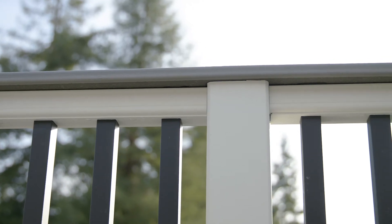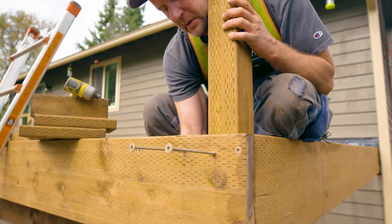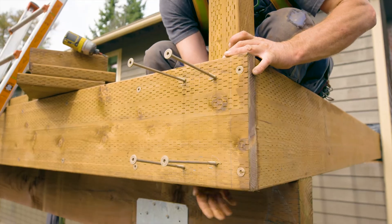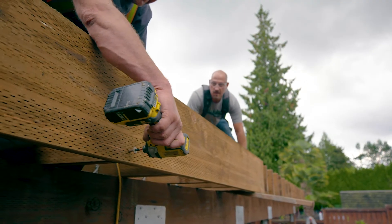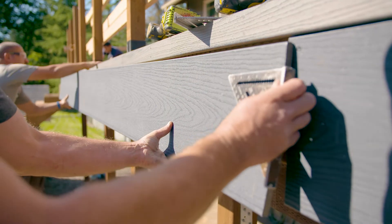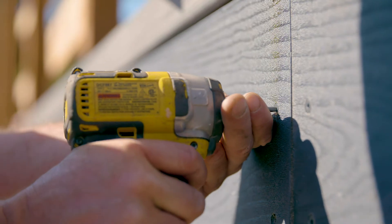Our project uses the Trex guard system. However, the guard post supports were built with 4x4 wood posts. SDWS timber screws were used to fasten the posts to the wood framing. The flat screw heads allow for a flush outer surface, which provides the added bonus of making for easy fascia board installation.